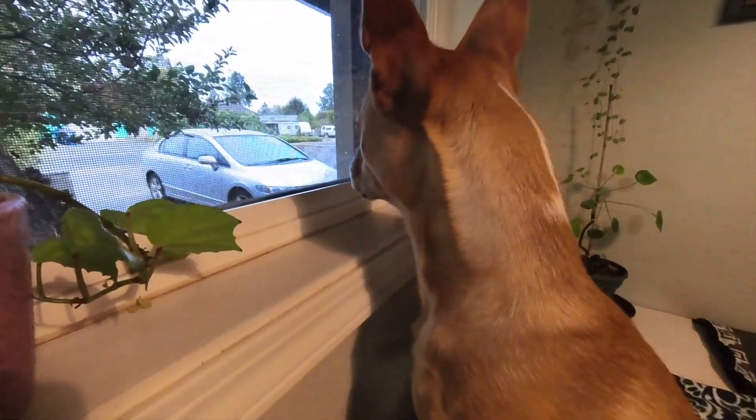Good morning. Woke up a little bit early today. We're going to do a quick yoga session before we get our day started. Dude is currently patrolling the area, doing a good job.